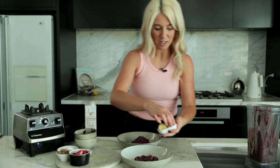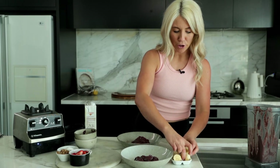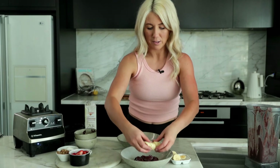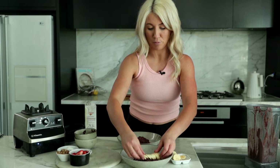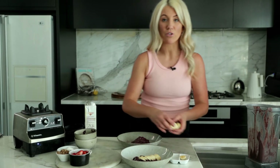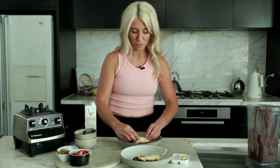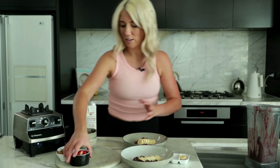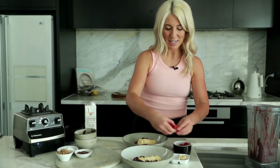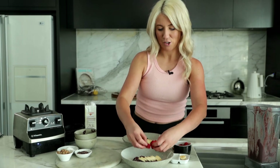Then the fun part — you can obviously add protein powders, any adaptogenic herbs that you like. You can be as creative as you like with your acai bowl. I'm just giving you a really simple variation today that I find really easy when I used to travel a lot or when you're on the road. It's just a really nice breakfast or brunch treat, I find. And it's a nice way to mix up the average smoothie.